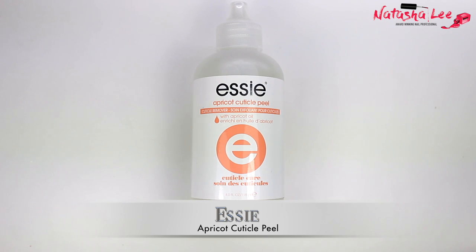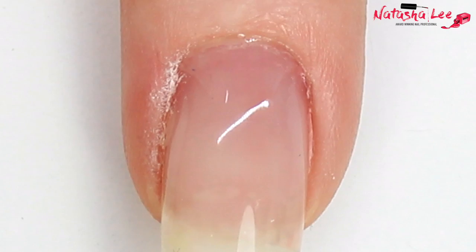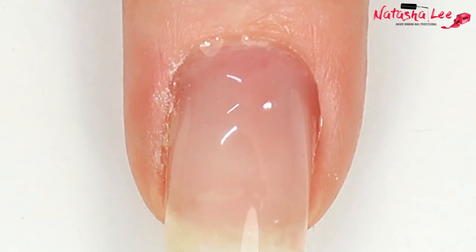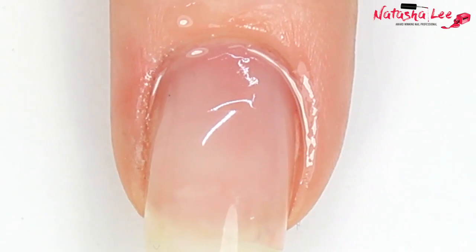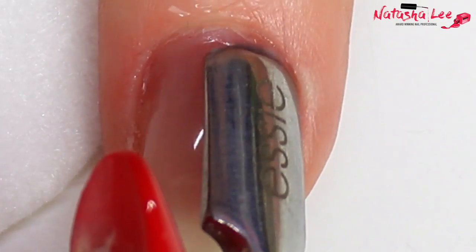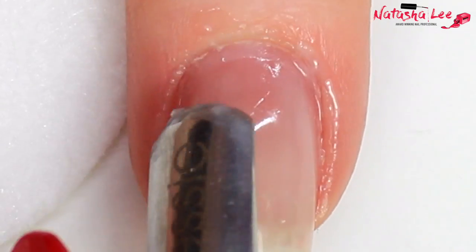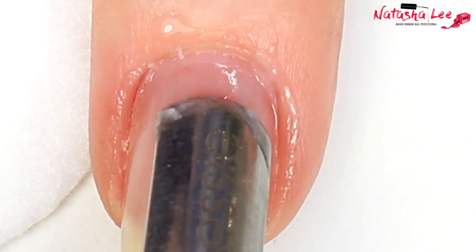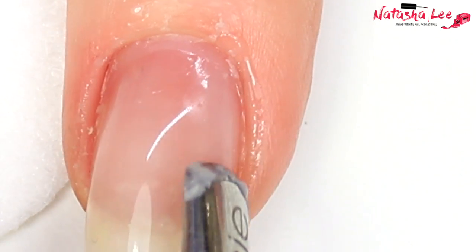One of my favorite products at the moment is the Essie apricot cuticle peel, which was sent to me by Essie. I've been doing dry manis for a while but I thought I'd give it a go along with some of their cuticle tools, and I've fallen in love with these. What I've done is applied this around the nail, left it for about 20 seconds to work, and then I'm very gently using this metal tool — NOT pushing back hard on the skin. You can see there's this gunky white stuff, which is the cuticle peel mixed with the dead skin.